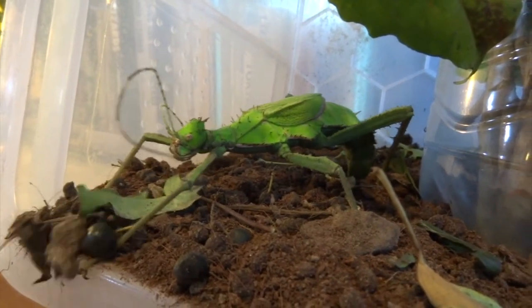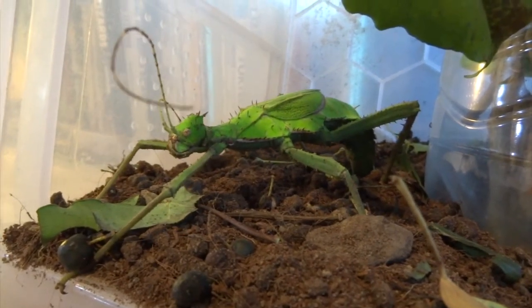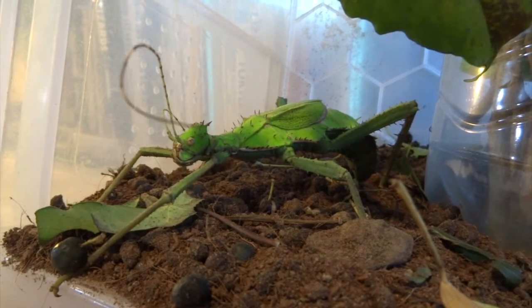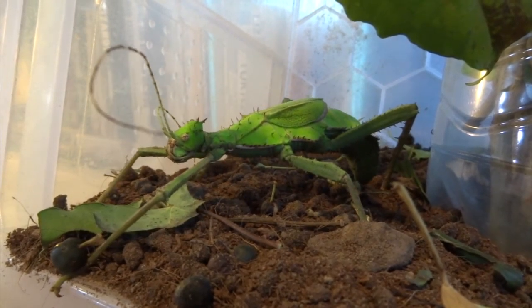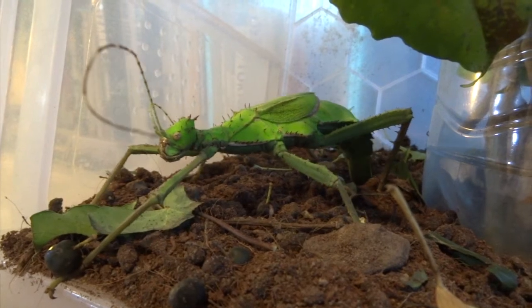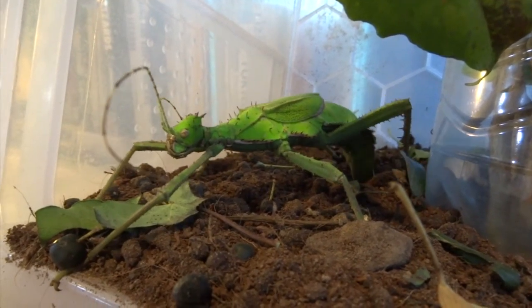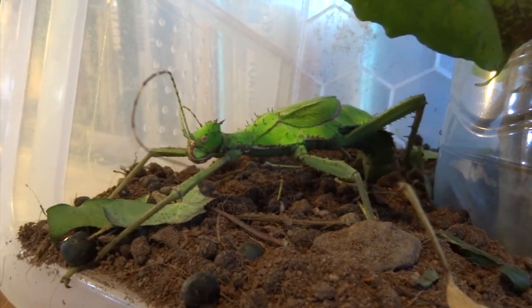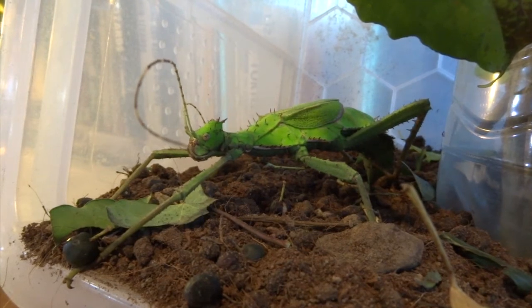Usually she seems to lay at night, and I normally miss it. This is the first time I sort of went to spray their cage and just noticed her laying. I thought some of you might find it interesting to see this, because since they normally do this at night it wouldn't be so easy to film it.